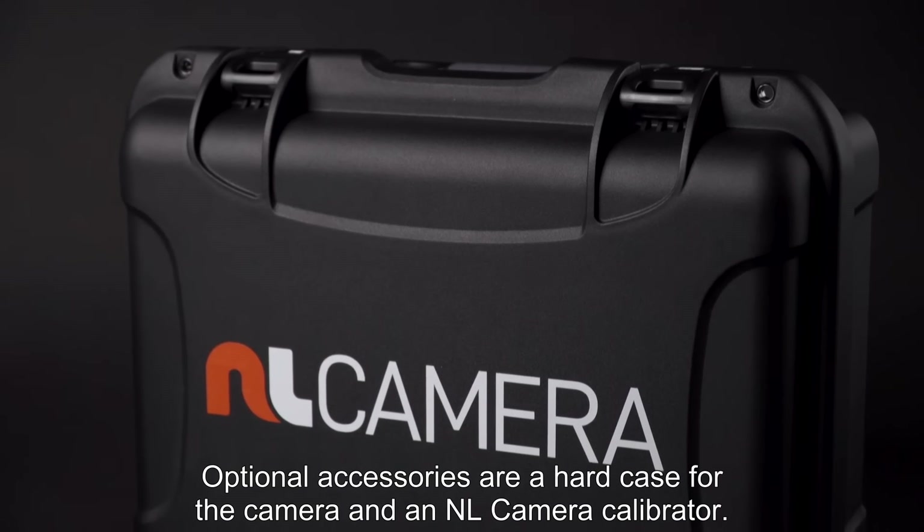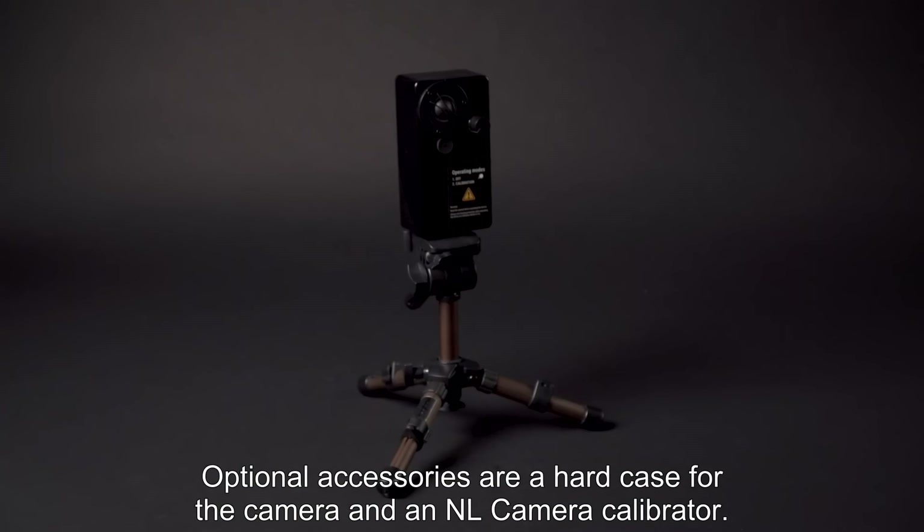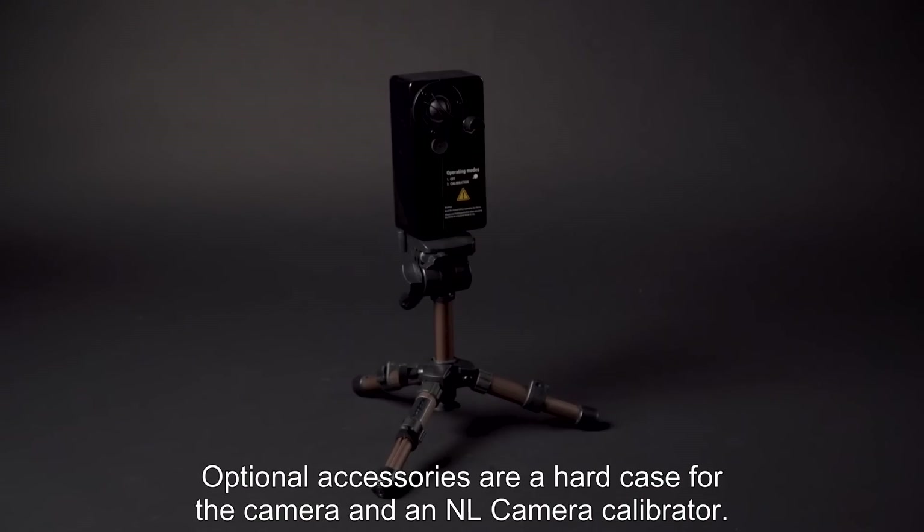Optional accessories are a hard case for the camera and an NL camera calibrator.